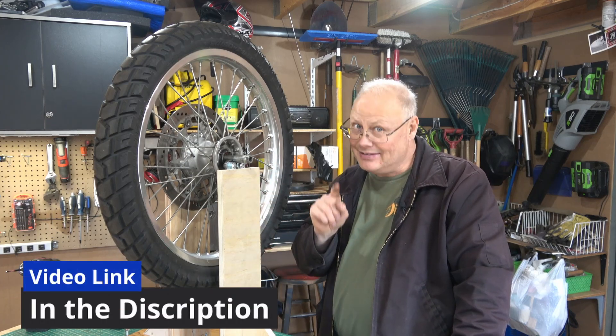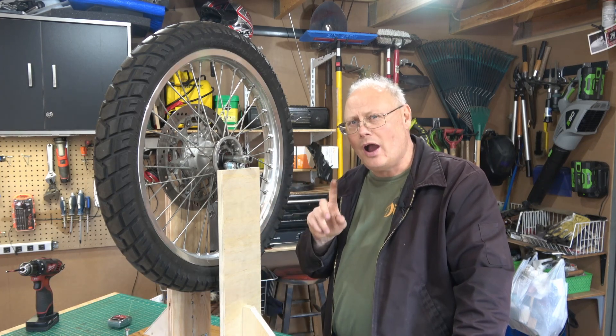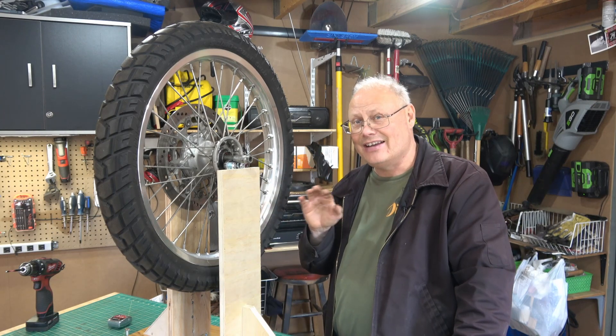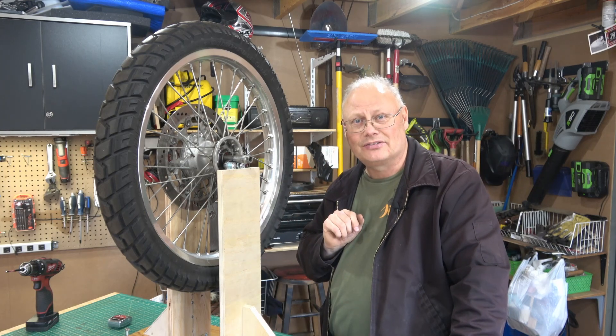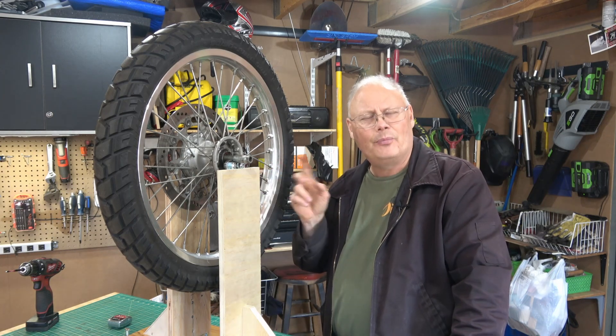So I built my own homemade wheel balancer — thanks again to Dan from Motodans for giving me the idea. Today I'm going to walk you through the process of balancing one of these tires. I've never done this before, so you're going to learn as I learn on how this works.